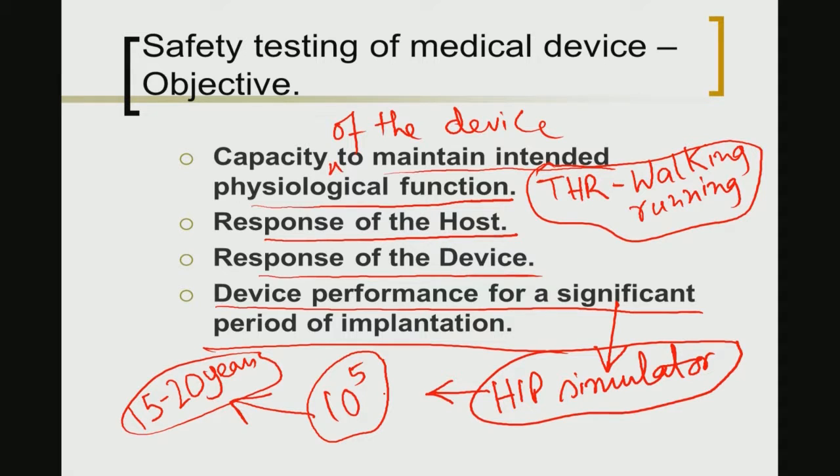Instead, you are doing what we call accelerated testing in the laboratory. Your predictions may succeed or may fail under actual conditions when a patient receives the biomedical device and maintains regular physiological activity. It can happen that the device performs appropriately for only 10 years. However, this kind of accelerated hip simulator or joint simulator testing is helpful at least to predict the lifetime or longevity of a new device coming out of a specific research program.